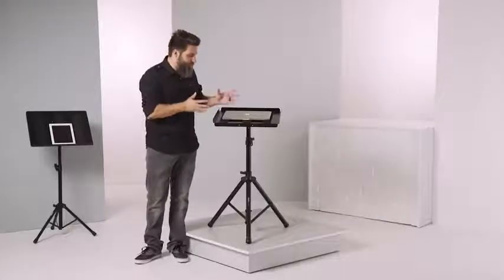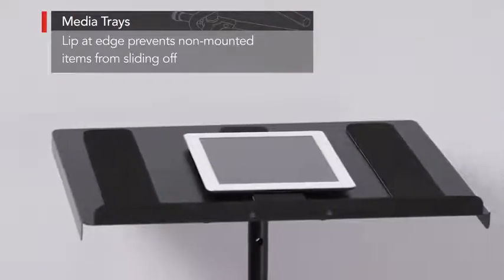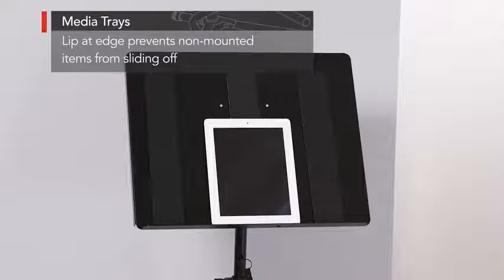These trays are impressive. They're built with heavy-duty steel and are designed to adjust to the perfect angle. They work tilted in either direction and have a lip at the edge which keeps items from sliding off.